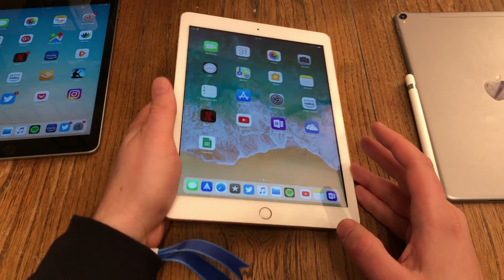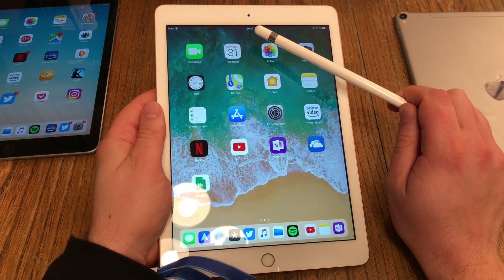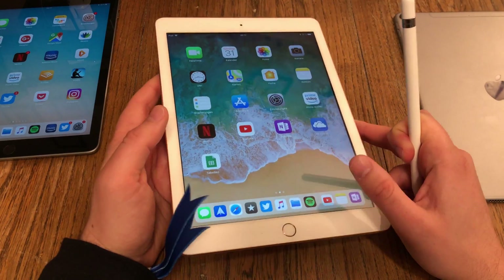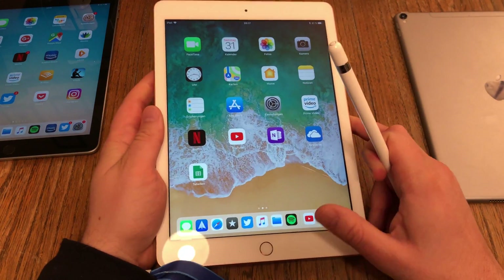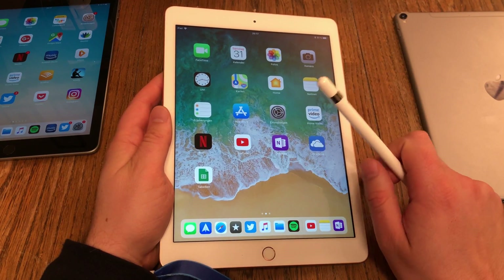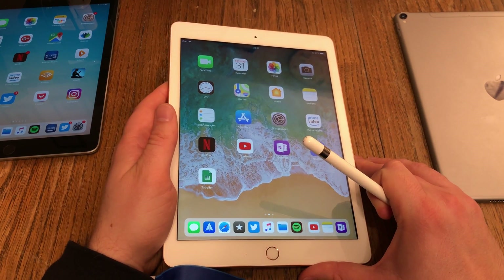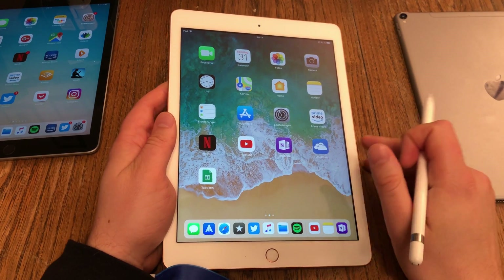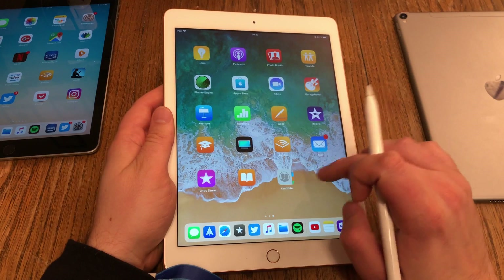I did the setup of the new Apple iPad 6th generation at around noon. Now it's 8pm and I've been using it continuously for the last couple of hours. I also recharged it a little bit to keep the battery going. Now I'm giving you an intensive first impression. So, step number one: which apps are pre-installed and how much storage do we have?